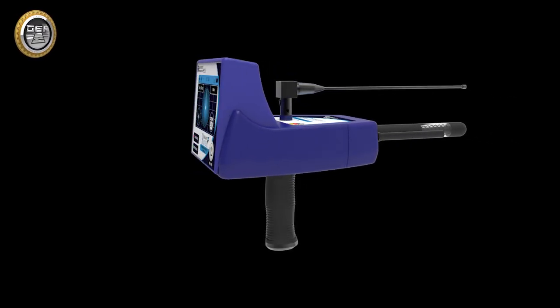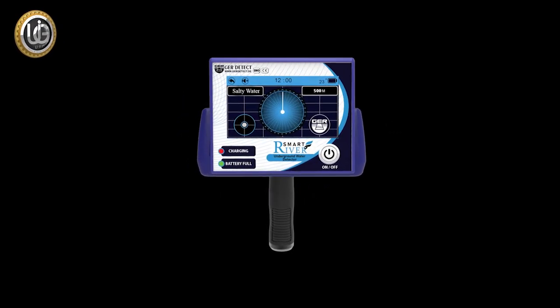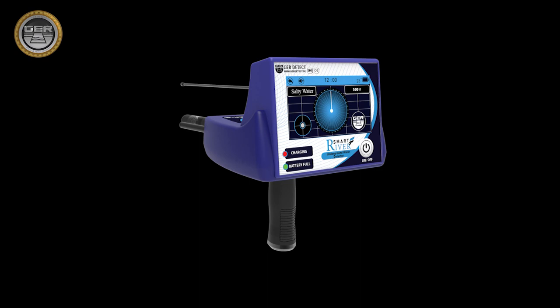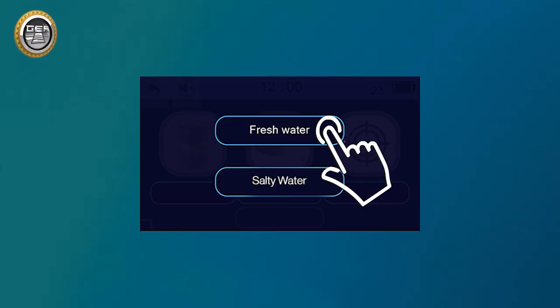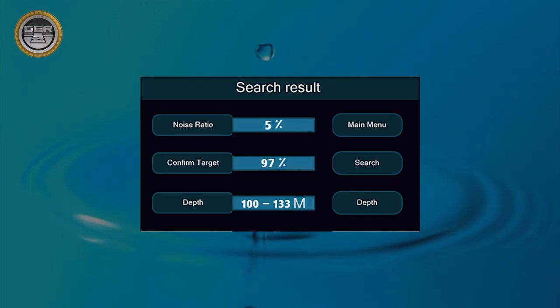We provide you with a detailed explanation of River F Smart installation and functioning. It integrates three different research systems: a fresh water searching system, a salty water searching system, and an identifying depth and analysis results system.